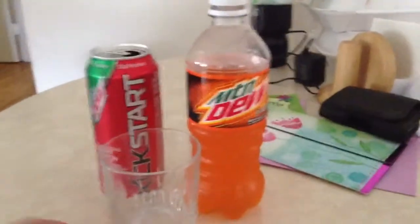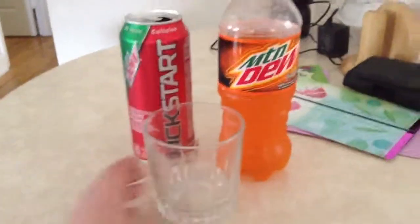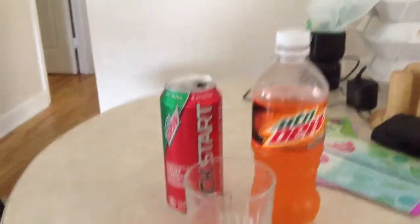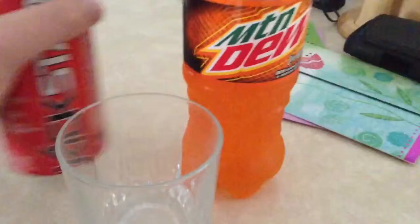Hi guys, I'm going to do an experiment. This is my first experiment. You're going to see what's happening with Mountain Dew Kickstart and Mountain Dew Wild Wild. You need Mountain Dew Kickstart and Mountain Dew Wild Wild. You can try this at home yourself and then go taste testing.